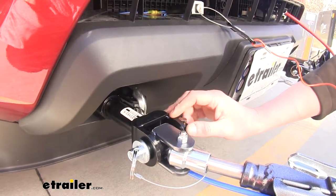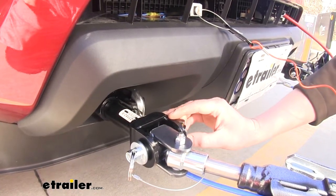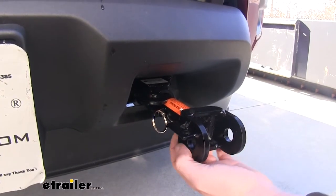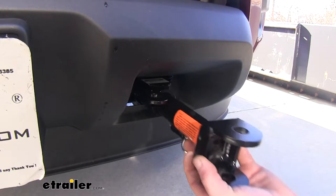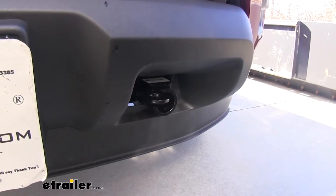You can hook up other brands using adapters found here on our website. When not in use, the connection point for your tow bar is removable — simply pull the pin, twist it, and pull it out, and this will give you a more factory appearance.